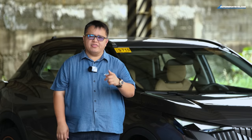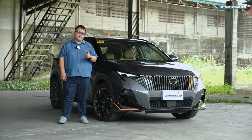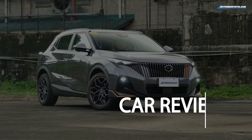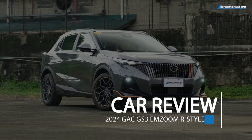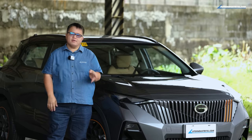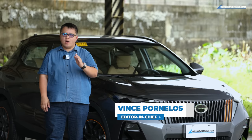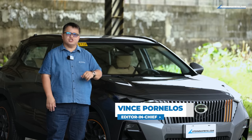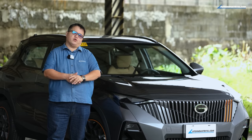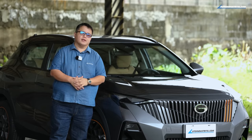At long last, I think we've found it — a worthy competitor to the Geely Coolray. Hey everyone, Vince here from Auto Industria, and what I have with me is the new GAC GS3 MZoom. I have a little bit of a cold, so I'll sound a little different on this one.